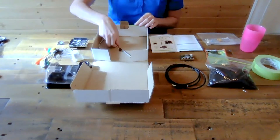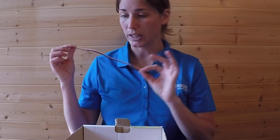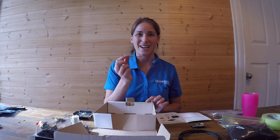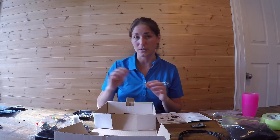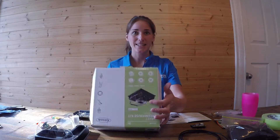We also have a zip extension cord, and this is what's used to connect our zip stick onto our control board. And finally, we have a screwdriver, which we'll need to unscrew some of the items on our environmental control board. So let's get started.